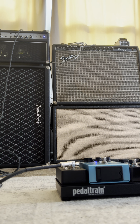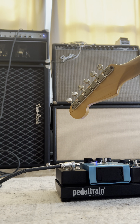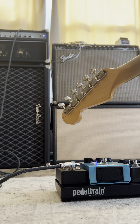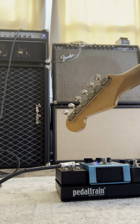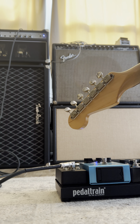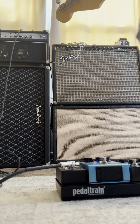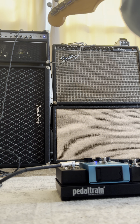Next is the DemonFX Gravity pedal — got it in last night, brand spanking new, just the first time I'm messing with it. Side B is a take on the Klon Centaur circuit. I do have an actual Klon, so it's interesting to hear something like this. I've got everything just shy of noon with the clipping in the up position. Here's the clean tone without the pedal.